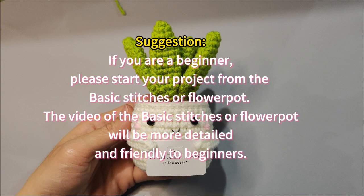Adorable succulent too. Suggestion: if you are a beginner, please start your project from the basic stitches or flower pot. The video of the basic stitches or flower pot will be more detailed and friendly to beginners.